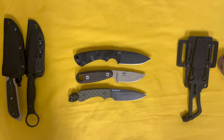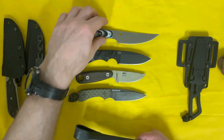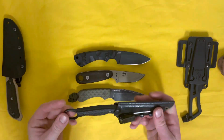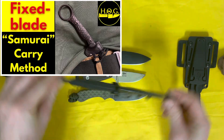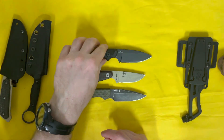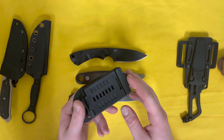Anything larger than the Seaweed and you're going to have issues with appendix carry, scout carry, or any small hip carry. Anything bigger and you're pretty much going to end up doing a full hip carry or ankle carry. I've tried appendix carrying the Tor Anaconda and it's just a little too long and wide — I'm always poking out.